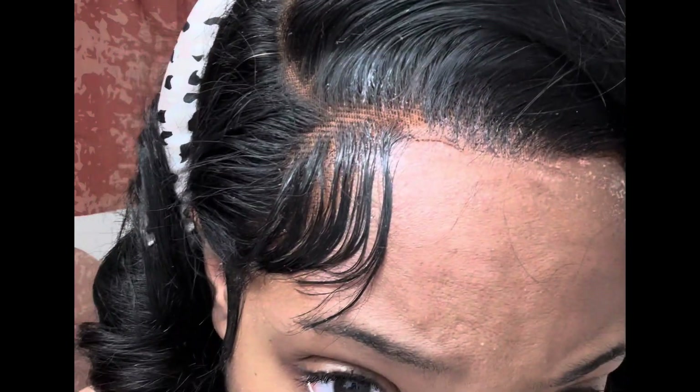I took my band off and immediately — the lace was lifting up. That was my fault though, I just didn't lay it down right. But that's not the point of this video, so we're going to go ahead and take the curls out. This is where it goes landscape so you can see the full effect of the curl.